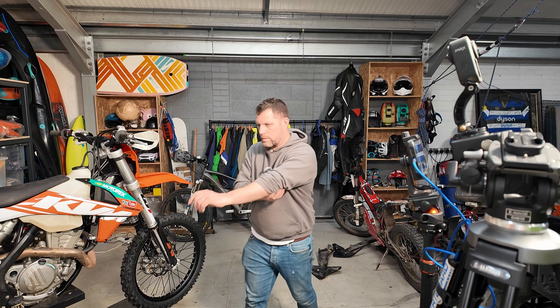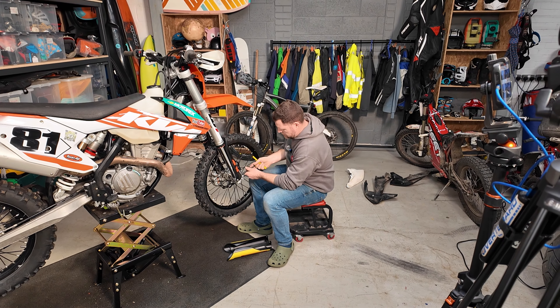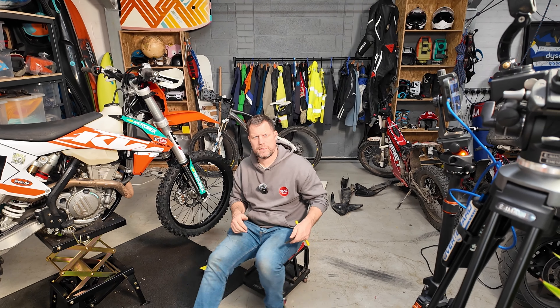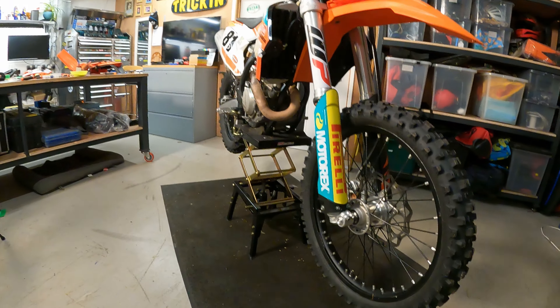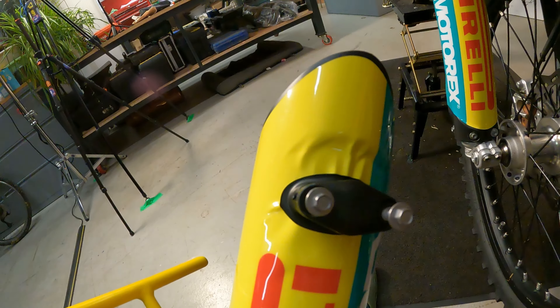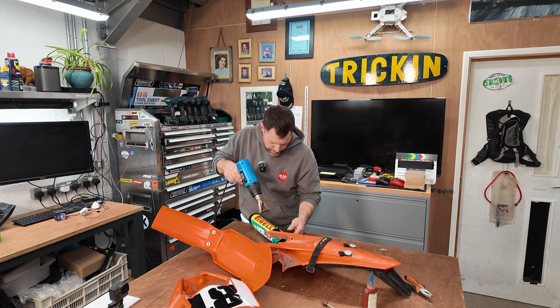Right, let's get this front end done. There's the forks done. It's coming together. This is the bit I'm not very happy with - bit of a bubble there, and then this one is shocking. So let's squirt the heat gun, see if that doesn't help. It's not perfect, but it's helping.